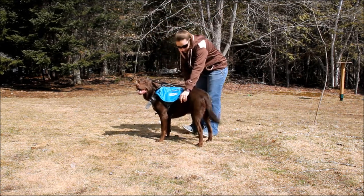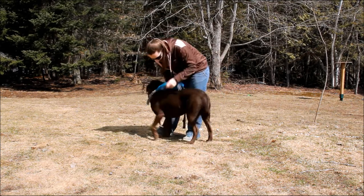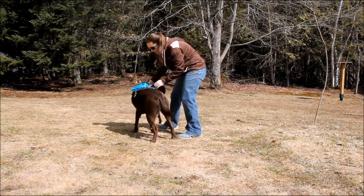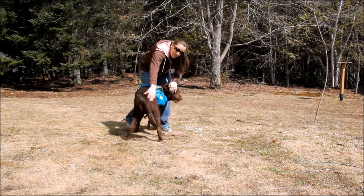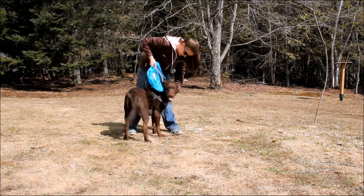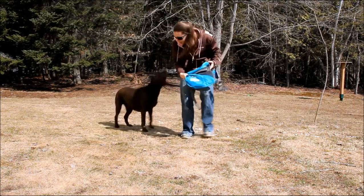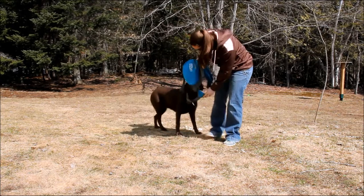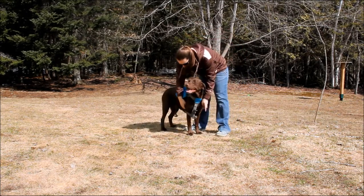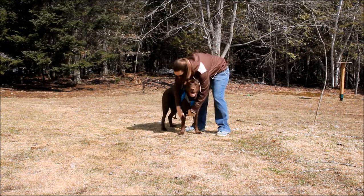I'll take it off of her right now. So there's one strap that goes under the belly, another strap that goes around the chest, and then you have to get your dog to just step through that last part and pull it over their head. If you do that in reverse, you put it over, get them to step their paw through, and then you're going to buckle both of those straps.